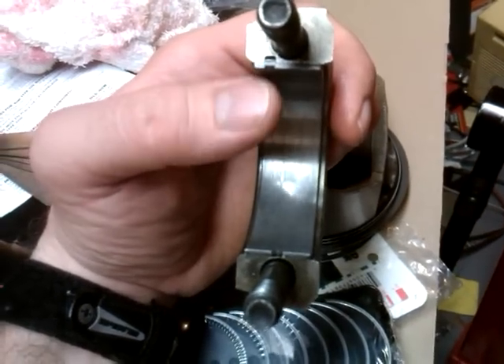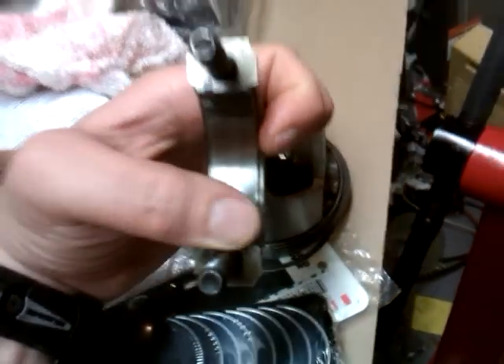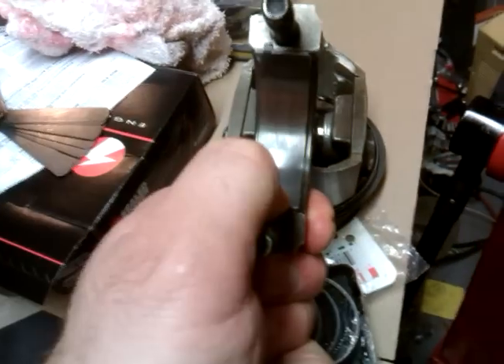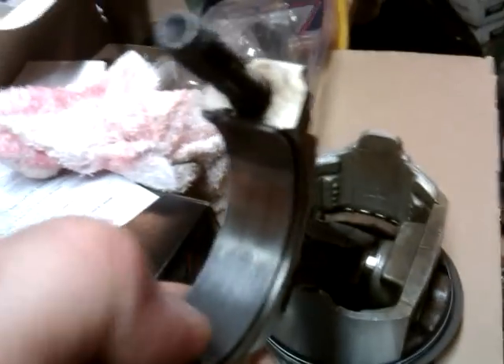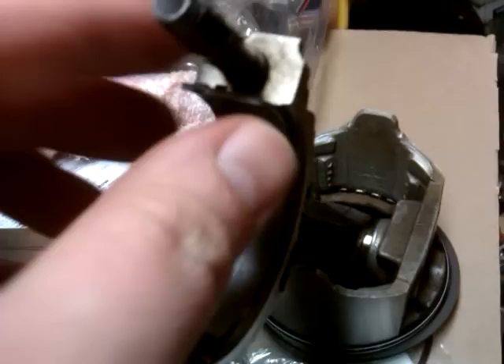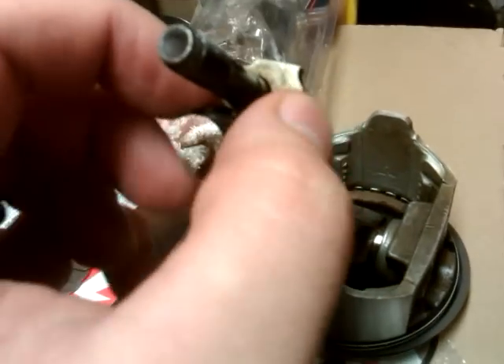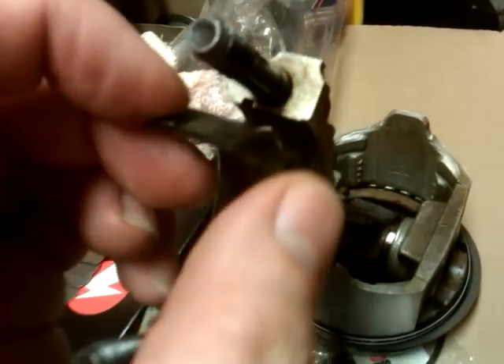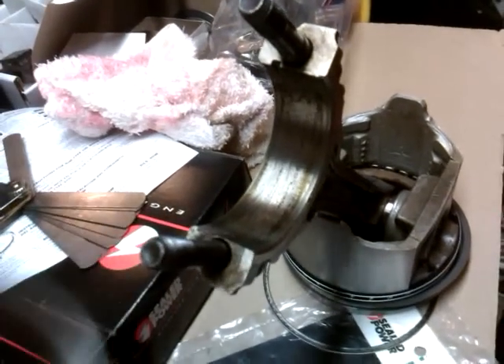I will be wearing gloves when I do the other one. To get it loose, you push down on this side here, it'll come up, then you just kind of pull and pick up at the same time — comes right out.